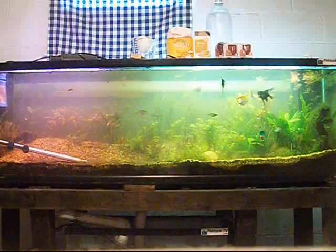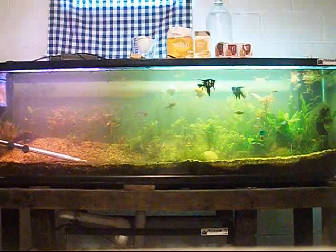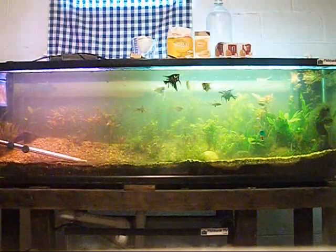What's up FishtankTV.com and YouTube, it's Wayne with Wayne's Fish World, another episode of Wayne's Insight. In this episode, I'm going to be teaching you about CO2 in the planted aquarium.